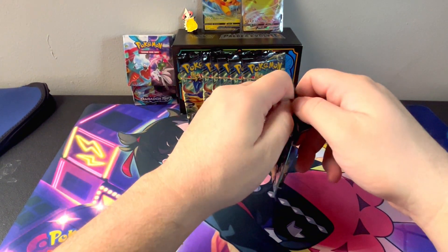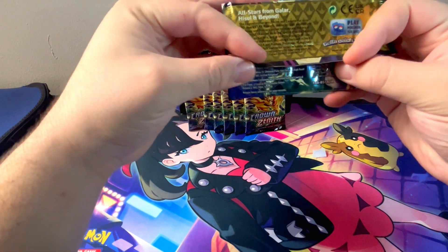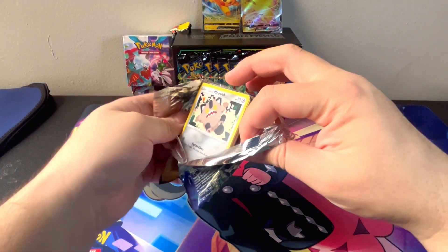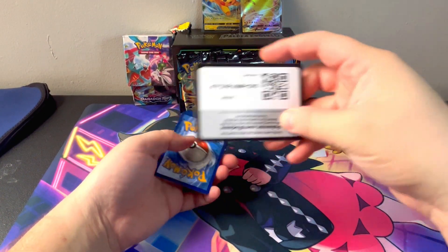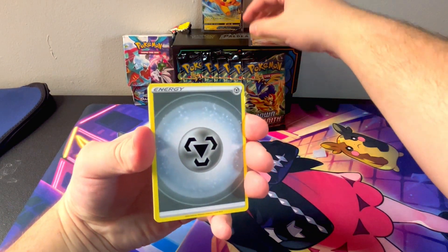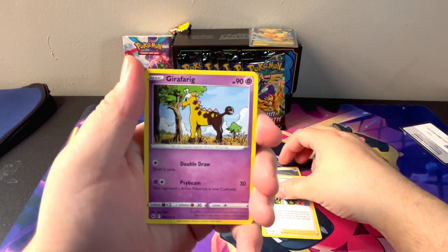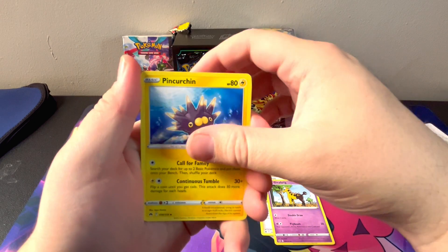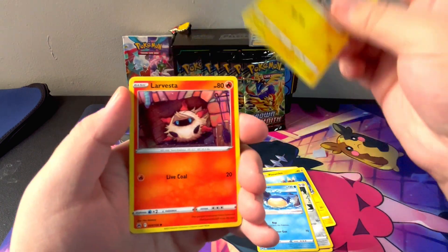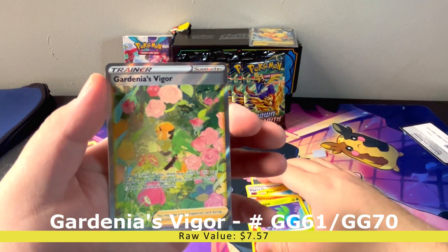So this is our first pack of Crown Zenith — all stars from Galar, Hisui and beyond. I'm really excited for this premium collection box just because it was such a great deal on Black Friday to get seven packs of Crown Zenith for $25. Crown Zenith, as I've mentioned on this channel a few times, is one of my favorite sets, so it just makes sense that I went out and got this.